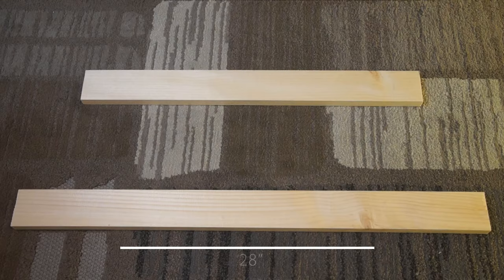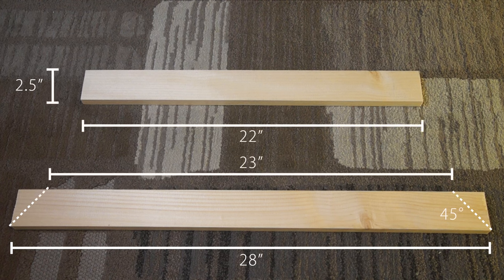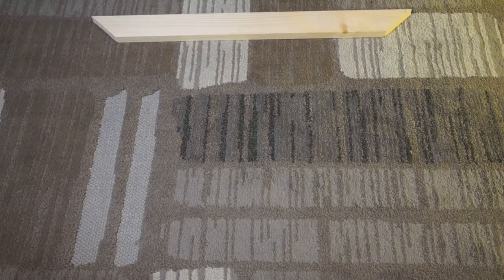The mirror being used is an 18 by 24 inch mirror. Here are the dimensions of the wood with some 45-degree angle cuts. Here you can see what it looks like roughly laid out.